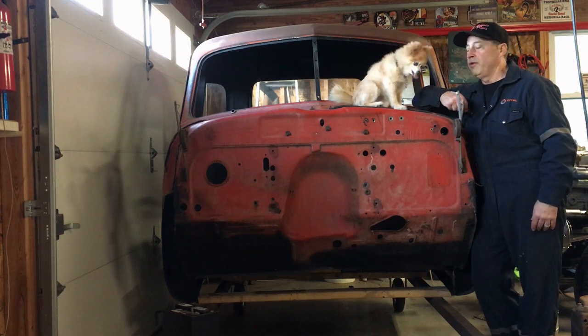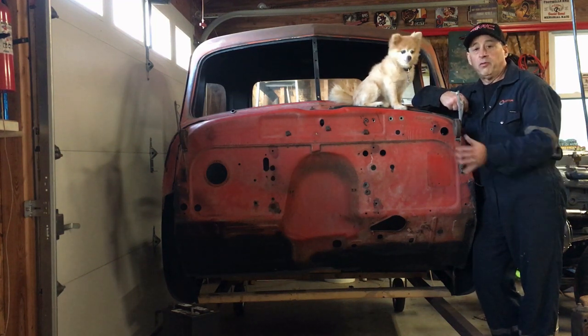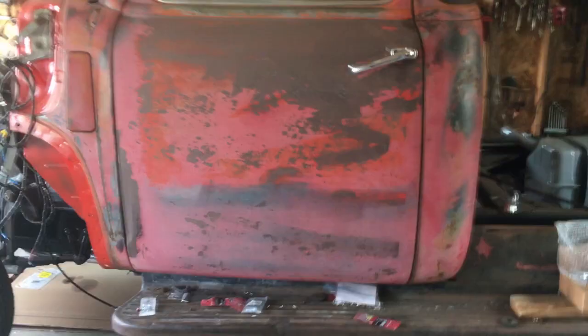Hey, welcome to Mark's Garage. This is Missy the Wonder Dog. I'm working on this 47 GMC along with some other projects.